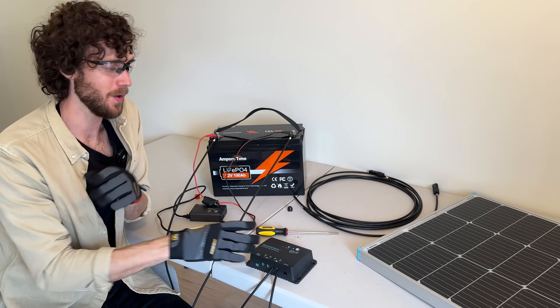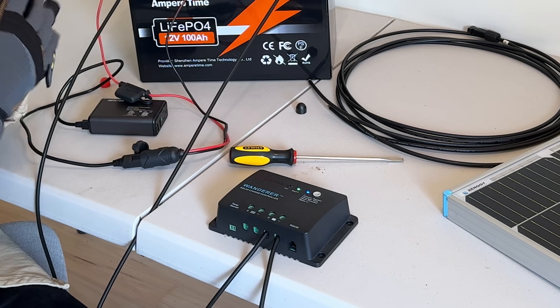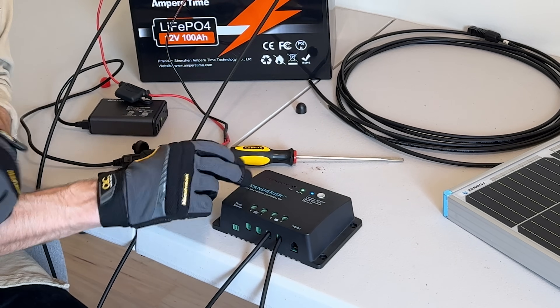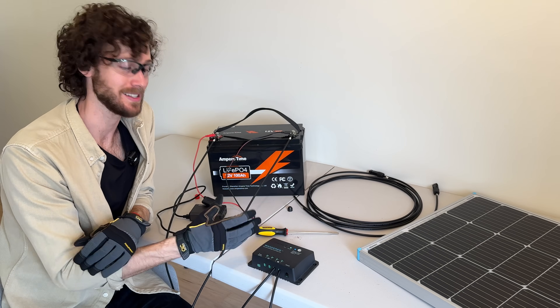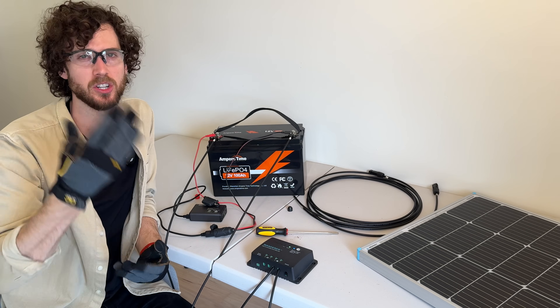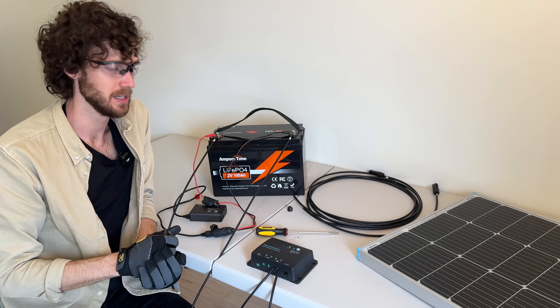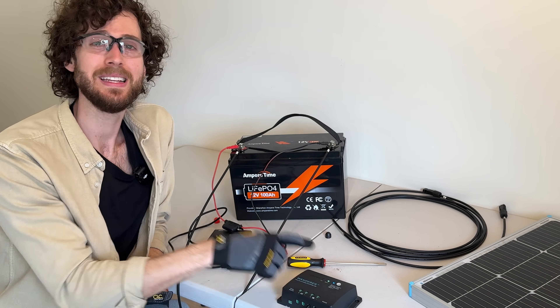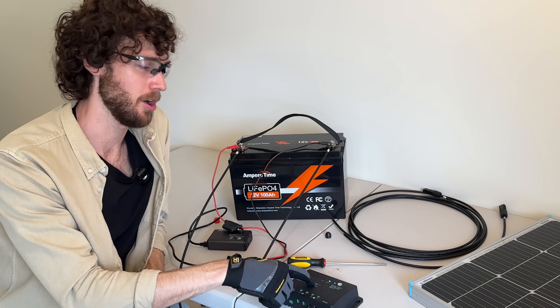How do you know? The lights will light up telling you that the charge controller is on. And if your charge controller has a screen, the screen should turn on and it will start telling you some system specs like battery voltage. There's one last thing we need to do, which is to select our battery type on our charge controller.